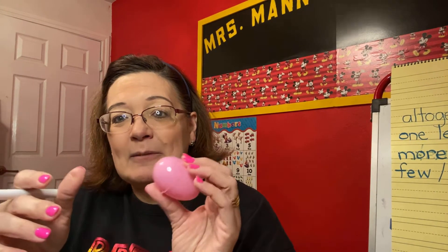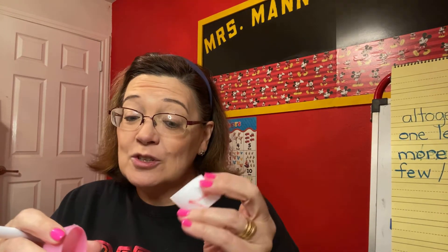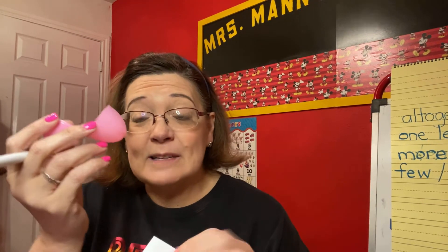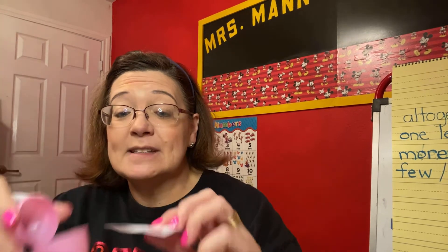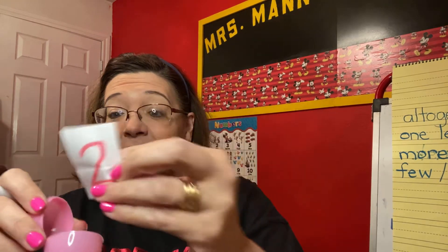Another thing to remember: I made little numbers and put them in some extra little plastic Easter eggs. These are great to use. Pull these back out if you did that. If not, find some used plastic eggs around the house. Take pieces of paper, write a number on them — or your little one can — and put them in the egg. When they open the egg, they don't know what number it's going to be. But this one is number two.